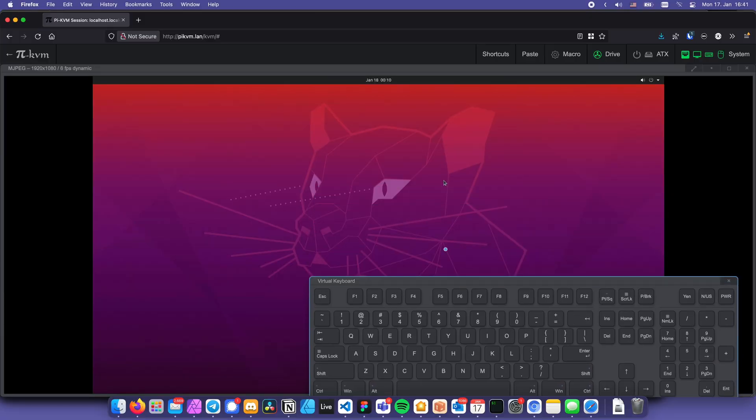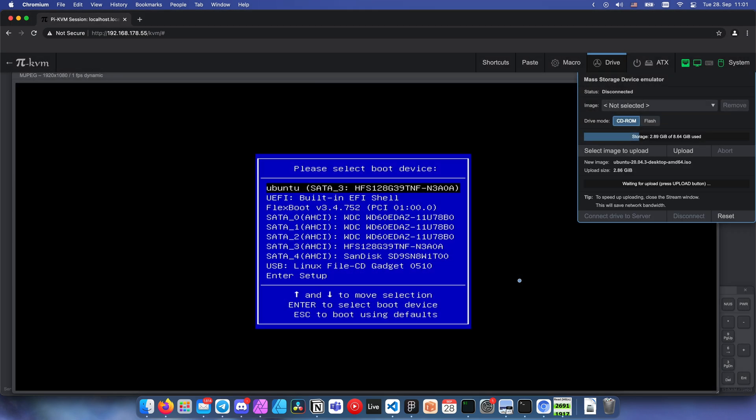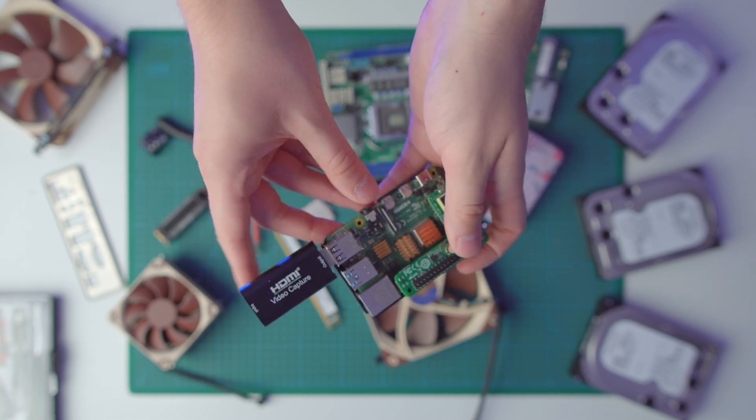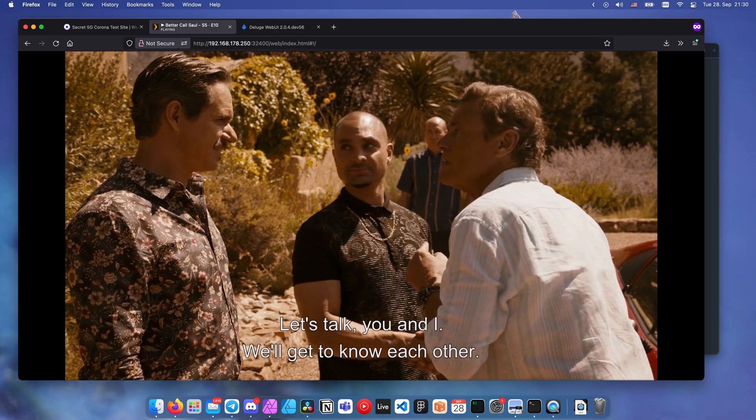Instead of buying a server motherboard with an IPMI chip, you can also use a Raspberry Pi and a cheap HDMI capture card flashed with PiKVM. PiKVM is a free and open source solution — based on Arch, by the way — that lets you control your server remotely and even upload operating system ISOs. That way you can reinstall your operating system remotely without even touching the computer itself. This works with any motherboard, provided it has a video output and a free USB port, and still lets you utilize your integrated graphics for video decoding.